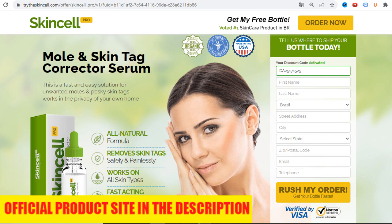Step 2: The area becomes inflamed and a scab will form over the blemish. Once the scab forms, SkinCell Pro has done its job and your body will do the rest. This means stop applying SkinCell Pro and let the scab heal on its own.